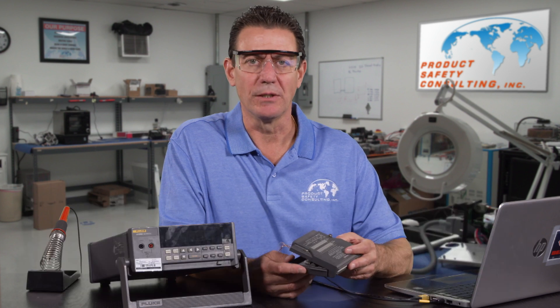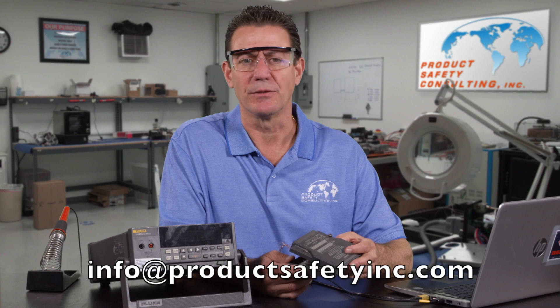I'm John Allen from Product Safety Consulting. We help companies obtain worldwide certifications — UL, CE mark, and all the NRTLs.